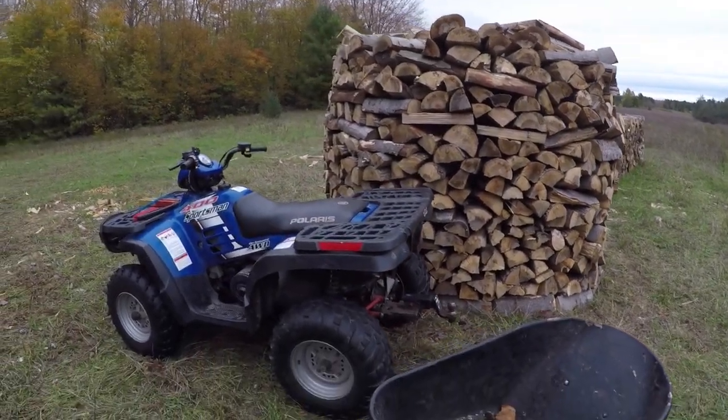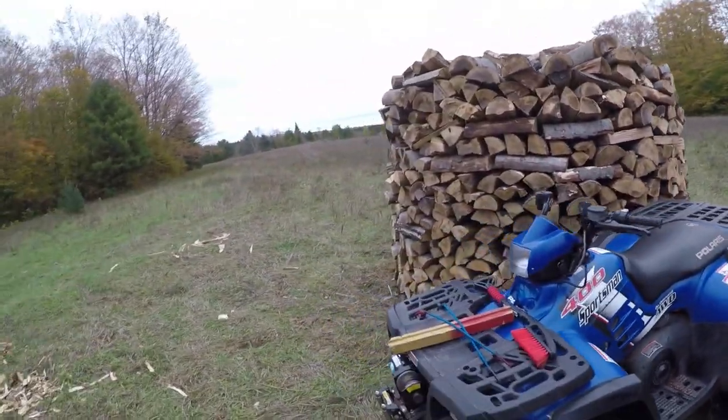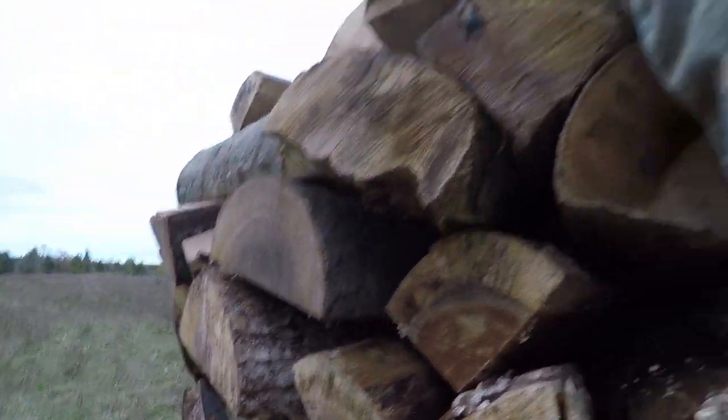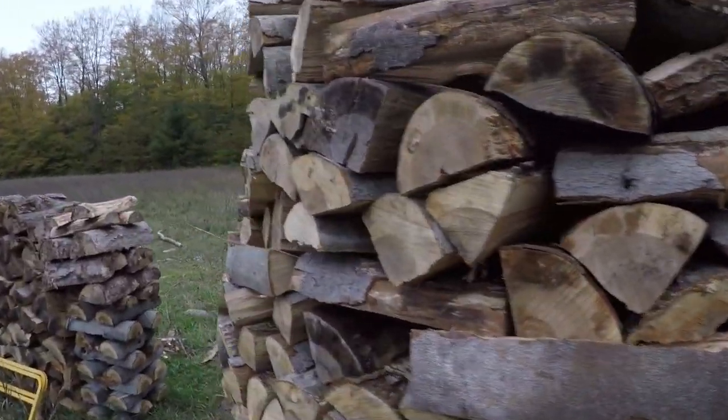I wasn't quite able to get the roof on the way I wanted. I thought I would have more ends, but it's still pretty good size. It's me with my hand outstretched, so yeah.